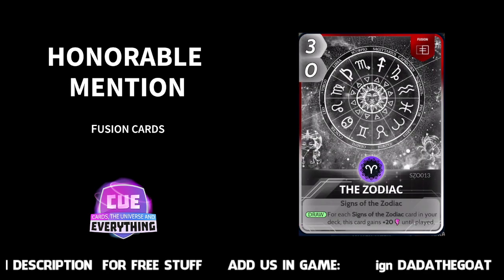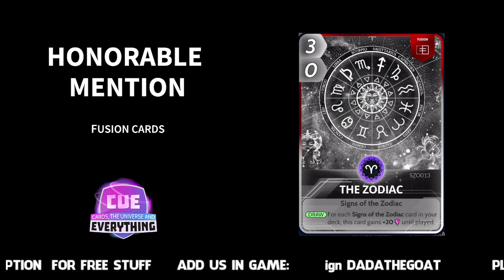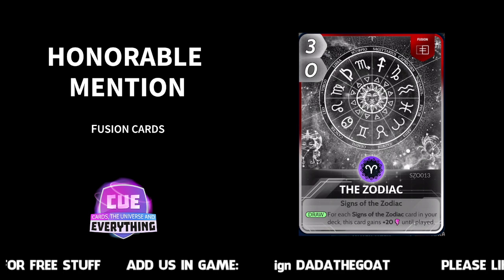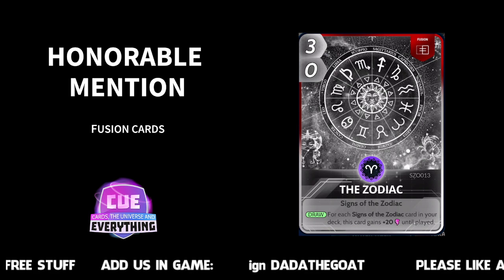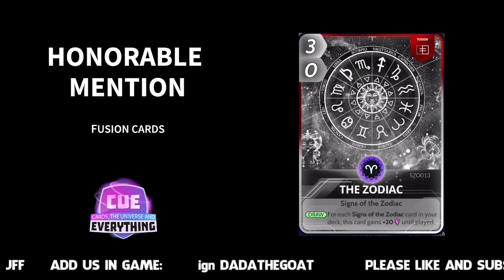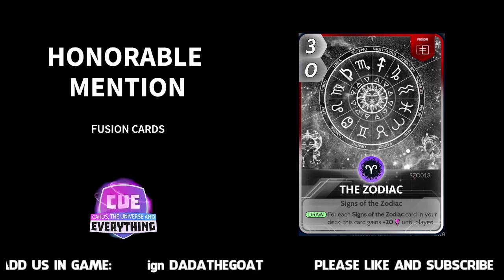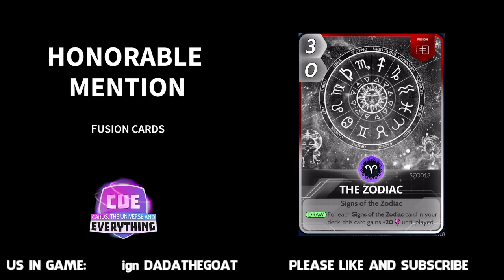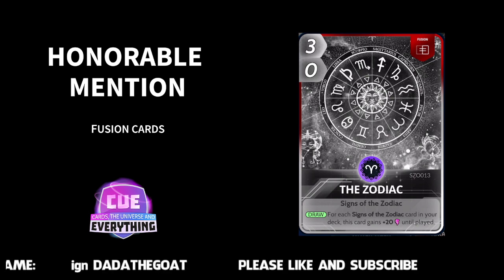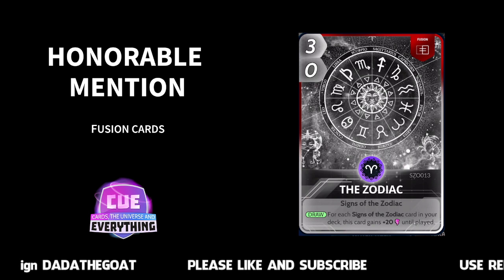Another honourable mention goes to: The Zodiac. For each sign of the Zodiac card in your deck, this card gains plus 20 until played. Well, by my reckoning there are 12 signs of the Zodiac, so there must be 12 Zodiac cards. For each sign of the Zodiac card in your deck this card gains plus 20 — you could boost that up to 240 according to my calculations. I haven't fused that card yet, but I'm going to try a Zodiac deck. Sounds a lot of fun! Honourable mention for the Zodiac.